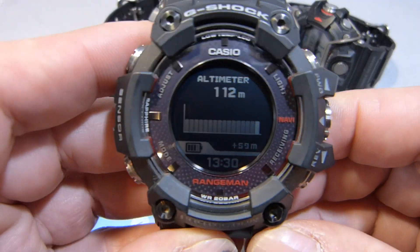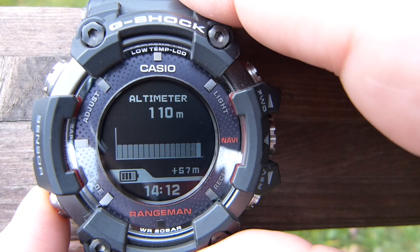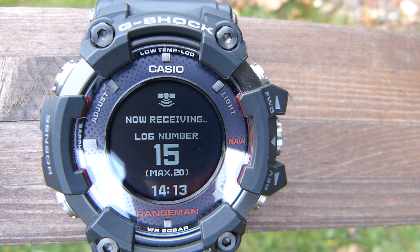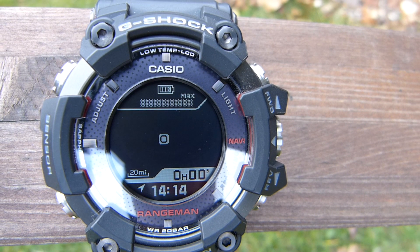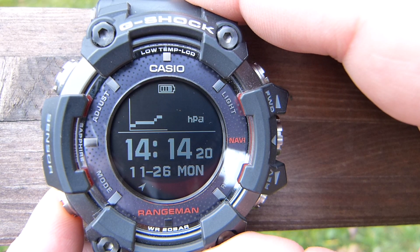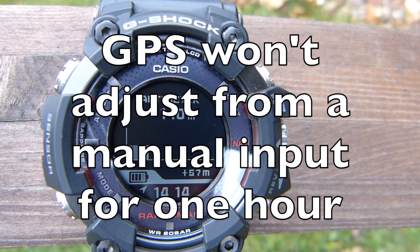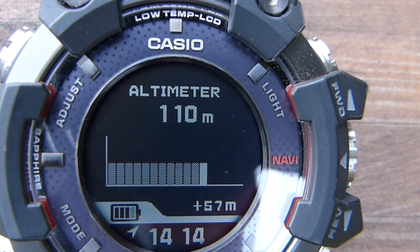I want to quickly show you how this GPS altitude feature is easily set up. You need to be outdoors with a clear sky above you. Come out of the altimeter screen and start navigation from the home screen. Wait until you've got a connection, then exit and re-enter the altimeter mode — it will take up to two minutes to receive a GPS altitude. Remember, if you adjust the altitude manually, the GPS won't override it, because you may want that specific reading.